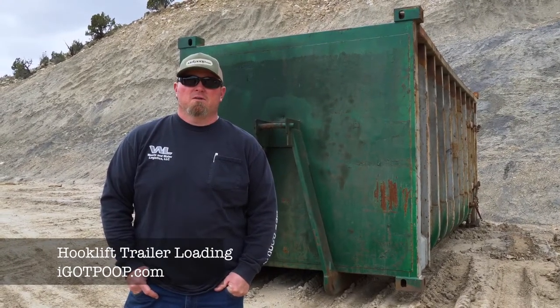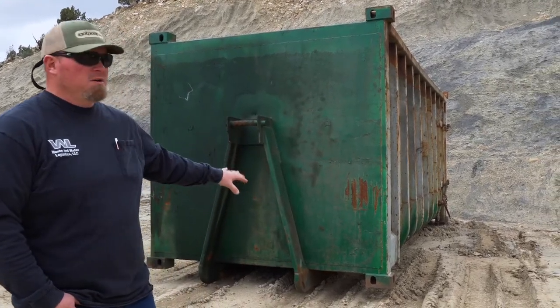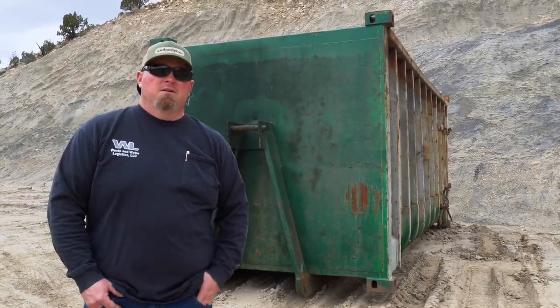Today we're going to be doing a training video on picking up containers and loading them onto a truck, and then offloading them from a truck to a trailer. We're going to be using a 50-yard container, but the procedure is exactly the same for a 50 or 30-yard container either way.